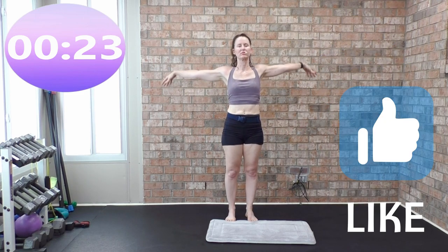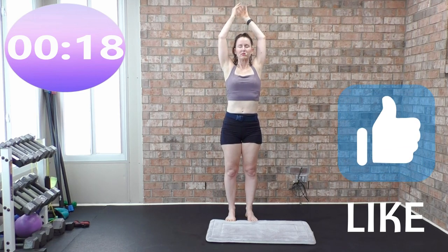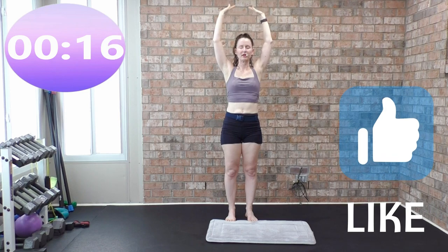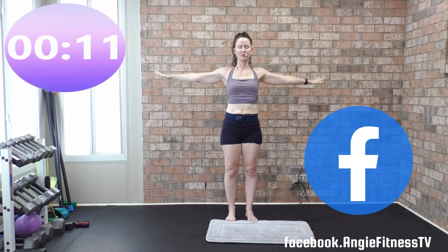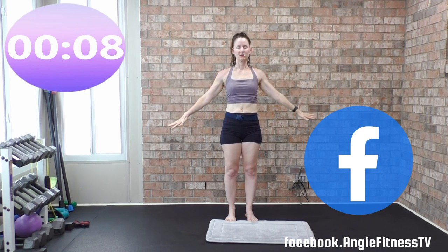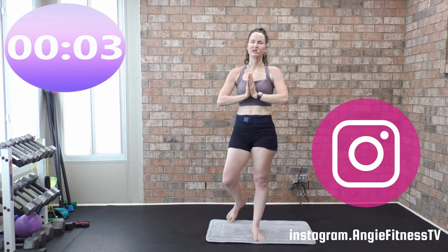One more time — deep breath in, inhale, and exhale. You guys should feel really good after today's class — we just worked everything! I'm Angie, Angie Fitness TV. I hold classes every Monday and Wednesday, 10:30 Central, on YouTube Live. I then edit the live workouts into 30-minute workouts, so there are tons of workouts to choose from. See you next time, gang!